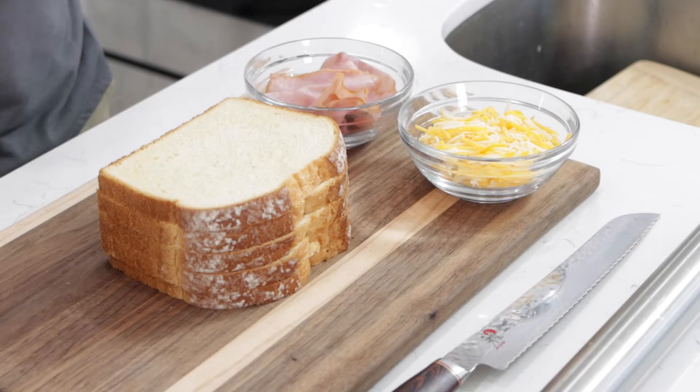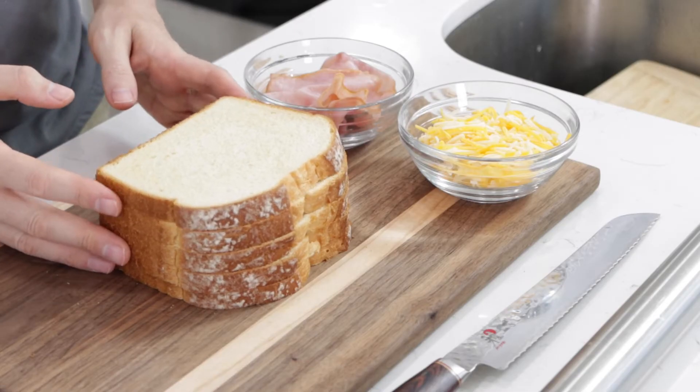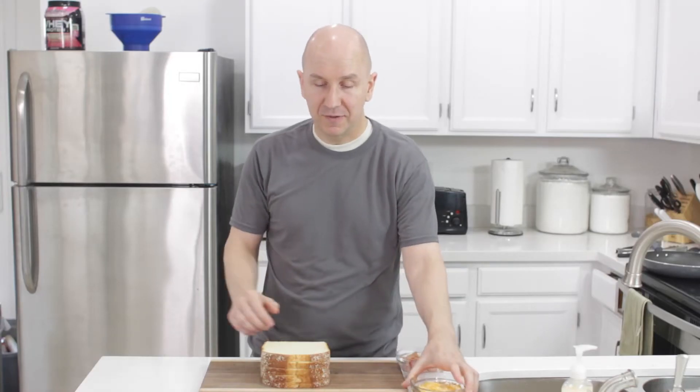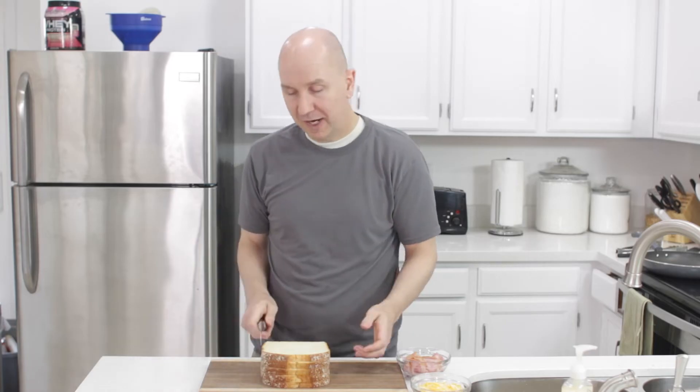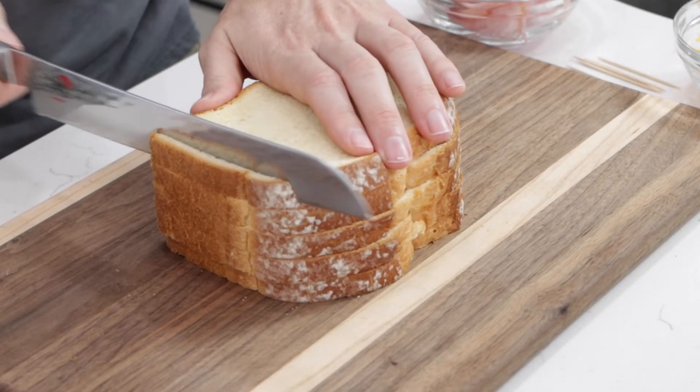Down below in the description box you'll find a list of ingredients and their amounts, but it's really easy to remember these. Classic grilled cheese. I'm going to start with some white bread here — you can use wheat bread too if you like. I'm going to take a bread knife and trim off the edges, the crust.